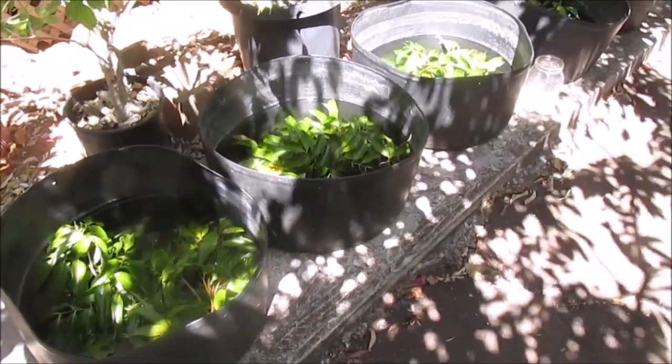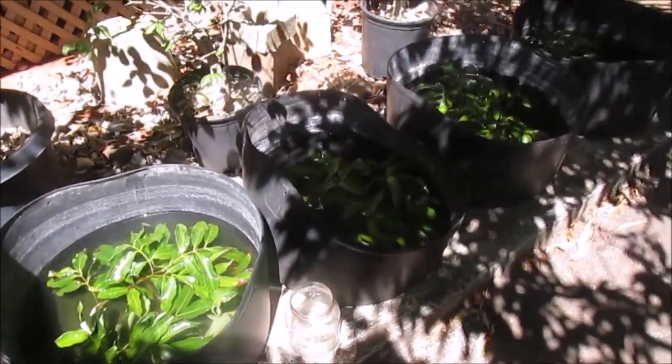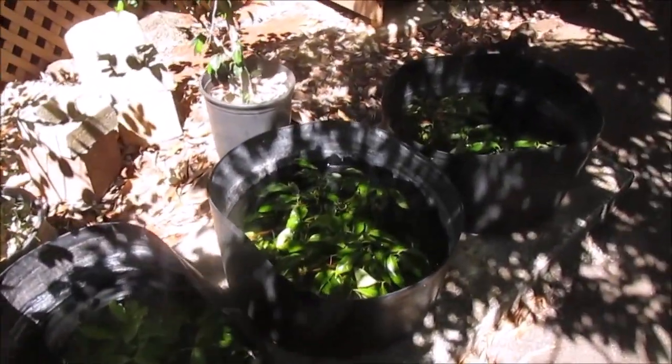Hi everyone. If you're using shallow water tubs like I do for my guppies and guppies, say for convenience or ease of maintenance, you need to keep your tubs in partial shade.